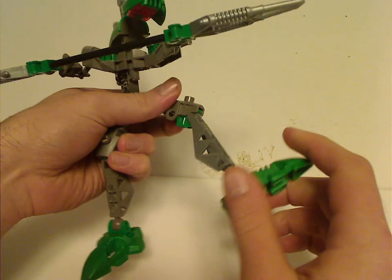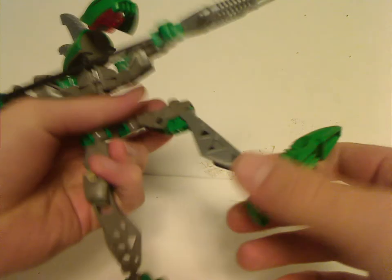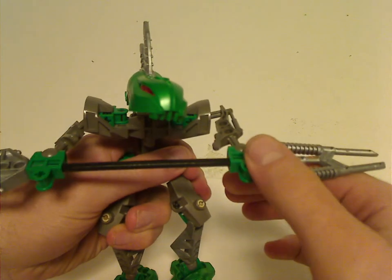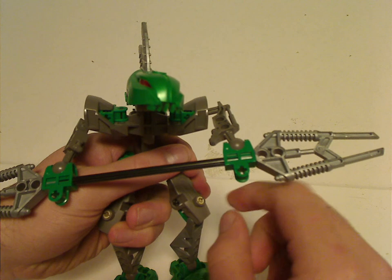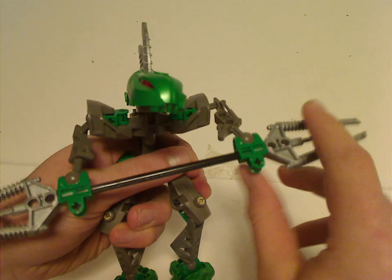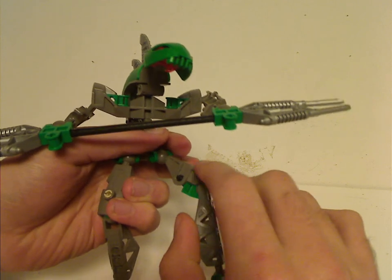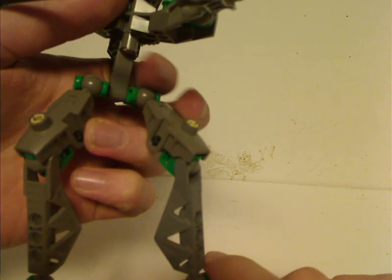The Rahkshi were the first sets to ever use bendable limbs, which carried on into the Toa Metru line and so on. The Toa Metru sets used bendable arms as well. These upper leg pieces were also used with the Kikonano beast in 2004.